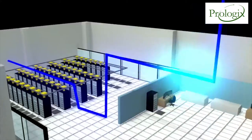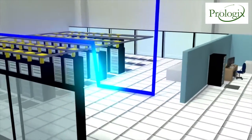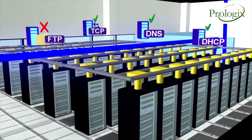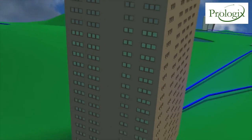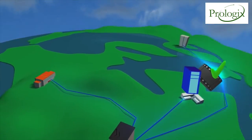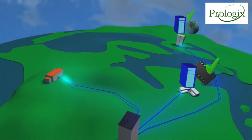From there the OneTouchAT tests the performance of key network services including DHCP and DNS, and applications such as file servers and call managers. Then it tests the availability and response time of services in the corporate cloud, all the way out to applications hosted in the public cloud.